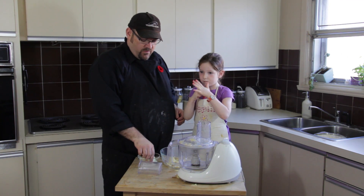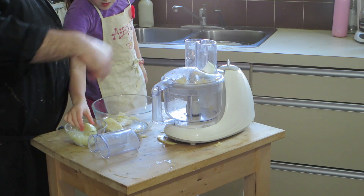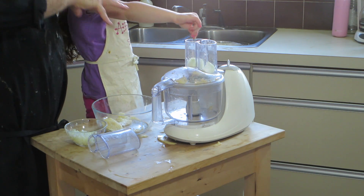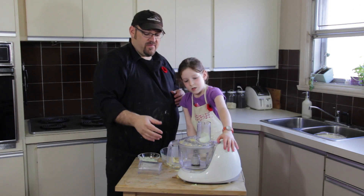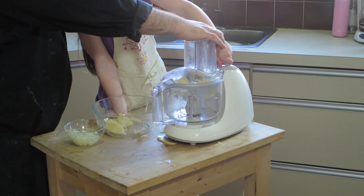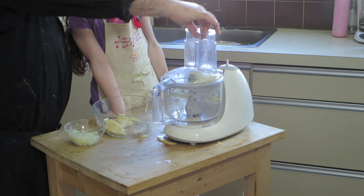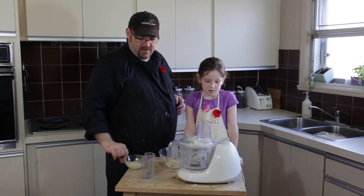So while that soaks for a couple of minutes, we will grate up half of our onion. Why only half? I kind of like having nice chunks of onion in my latkes, but I also like using the food processor because it turns it into mush and that way we make sure we get onion in every bite. Perfect. I'm going to scrape the little bits off the top, chop those up, and add them to my other chops.